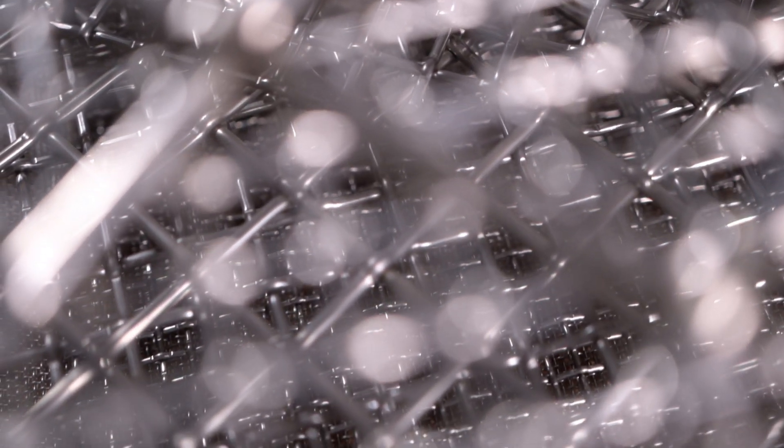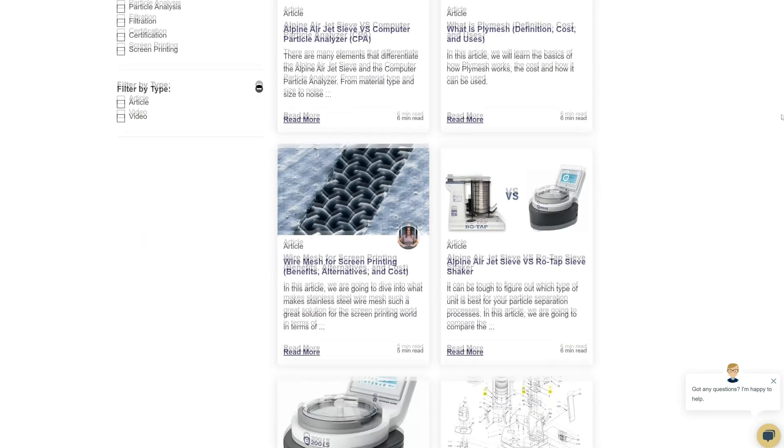If you'd like to learn more about woven wire mesh or our many products, we have a learning center filled with written and video content to make you an expert. Just click that second link and you'll be that expert in no time. Don't forget to click the subscribe button and ring that bell to keep up with all things WS Tyler. My name's Andrew Kotlar, and I'll see you around in the next video. Bye for now.